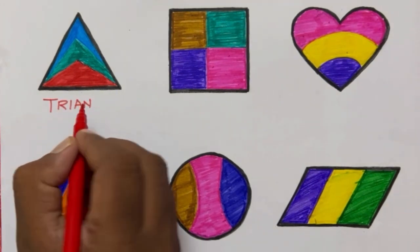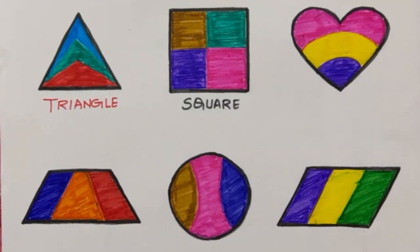Triangle. Square. Heart. Trapezium. Circle. Parallelogram.